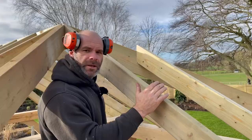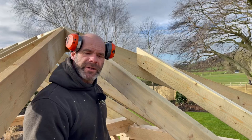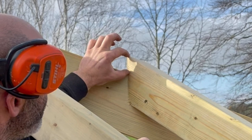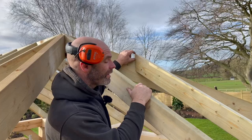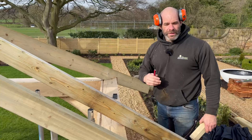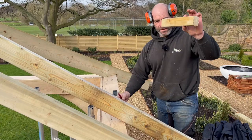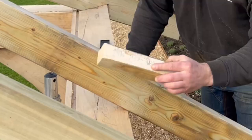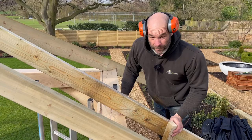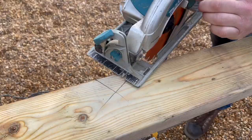Next job is to mark the bird's mouth down at the wall plate, and we're going to use that same piece of timber to do that. This is the simplest way we've found to mark the angles and positions. That's the depth of the bird's mouth — it sits straight on top of the wall plate. Draw a line across and then the same piece of timber up the back of the wall plate marks the back of the bird's mouth. That simple — it is that simple.